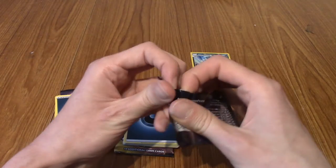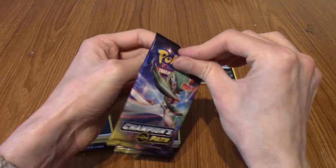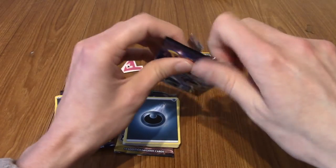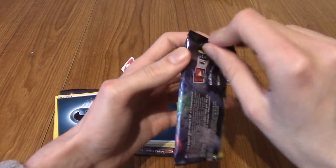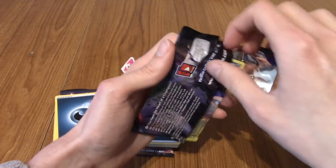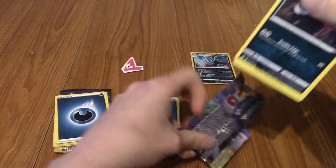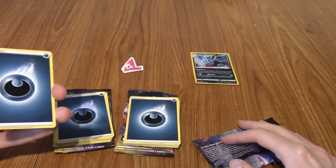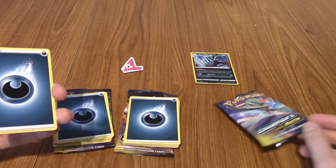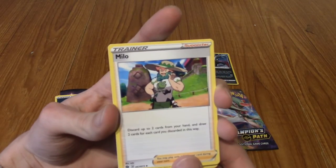We've got our last Gardevoir pack. What treasures will this hold? Will we pull that Secret Rare Charizard VMAX that everyone is after? Given the luck we've had so far, I'm going to say no - I think it's going to be another Holo. This pack does not want to open. Code card to the side, four to the front. Will it be Dark Energy again? Well, apparently yes - I've pulled it.